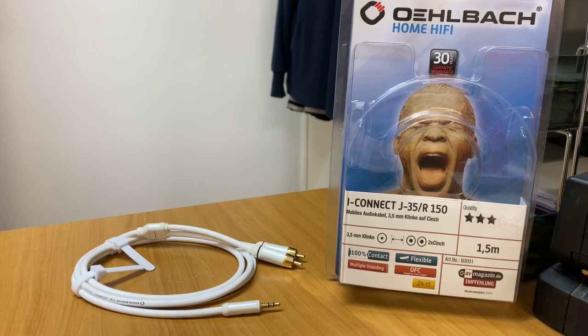It's all controlled by their device. If you want to save some cost and want a big power amp, that's another way you can do it — it's quite a versatile product. I hope you've enjoyed today's product preview on the iConnect J35R150, and thank you for tuning in to AV Sound Advice.